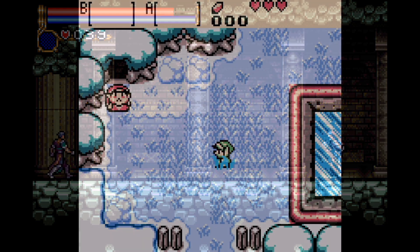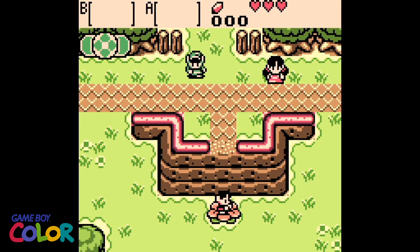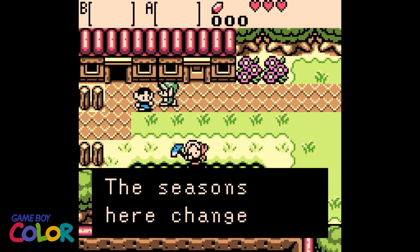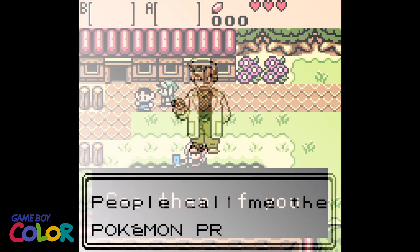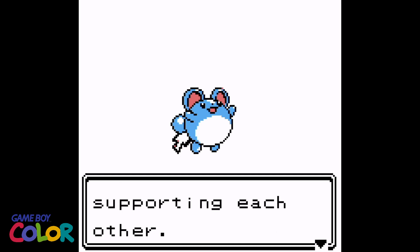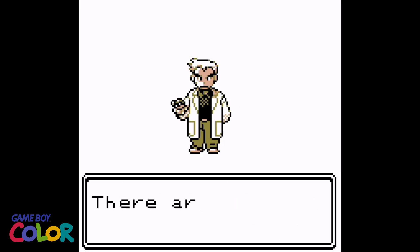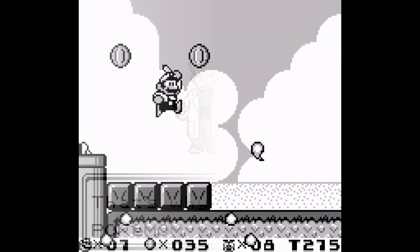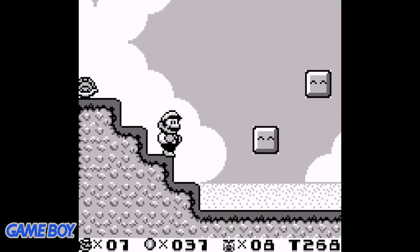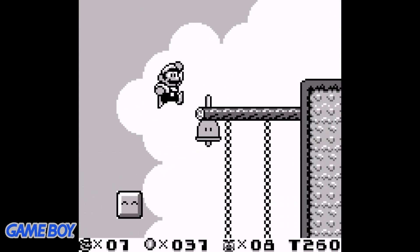Switching over to another classic portable system — this is emulation on the Game Boy Color. This is a rare Legend of Zelda series that didn't get too much love when it was released, since it was at the end of the Game Boy Color's lifespan. Even if you have original Game Boy games, they work really well. This machine will help you relive a lot of your childhood memories.